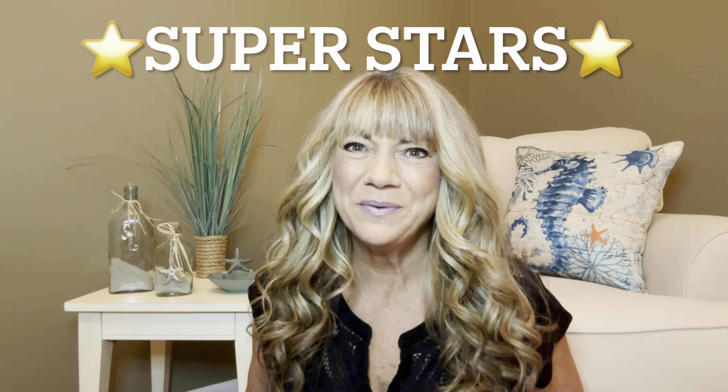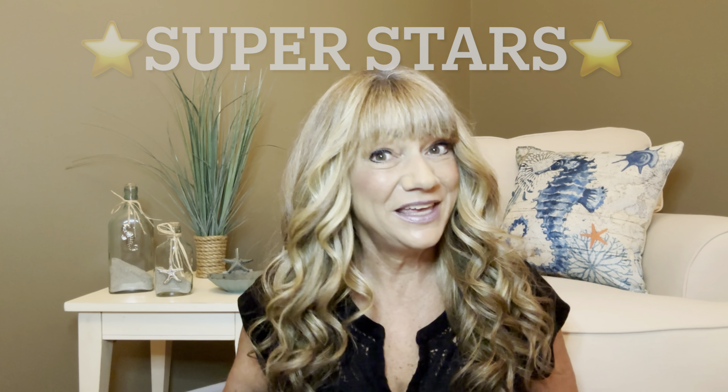Hey superstars! I'm Sue and welcome to my channel Reviews with Sue. If you're a returning subscriber, thank you so much for coming back and supporting our channel. If you're new here, welcome — I'm Sue and hope you're considering that subscribe button.